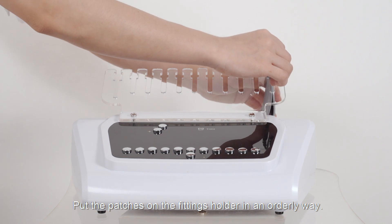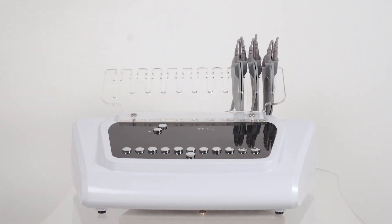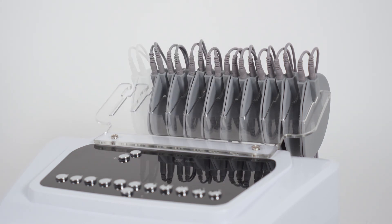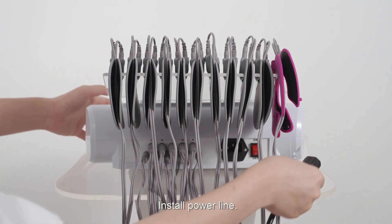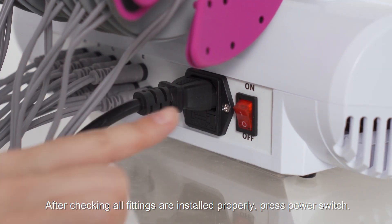Put the patches on the fittings holder in an orderly way. Install the power line. After checking that all fittings are installed properly, press the power switch.